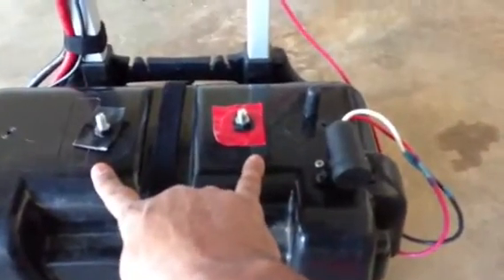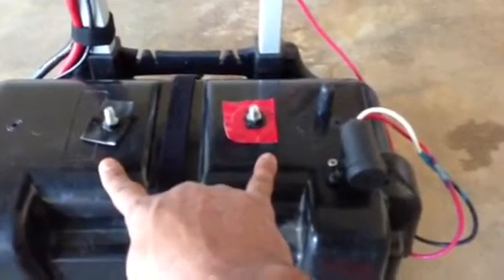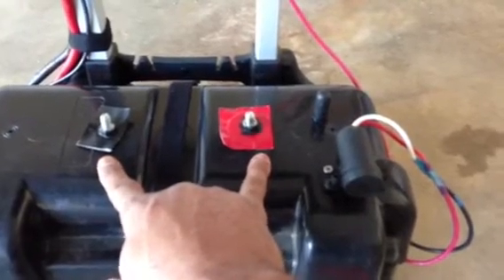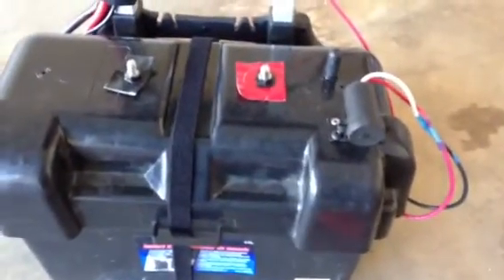With these two terminals here, I also have the capability to connect another 12-volt, 115 amp hour flooded deep cycle battery, and I can hook it up to these terminals to give me extra capacity.